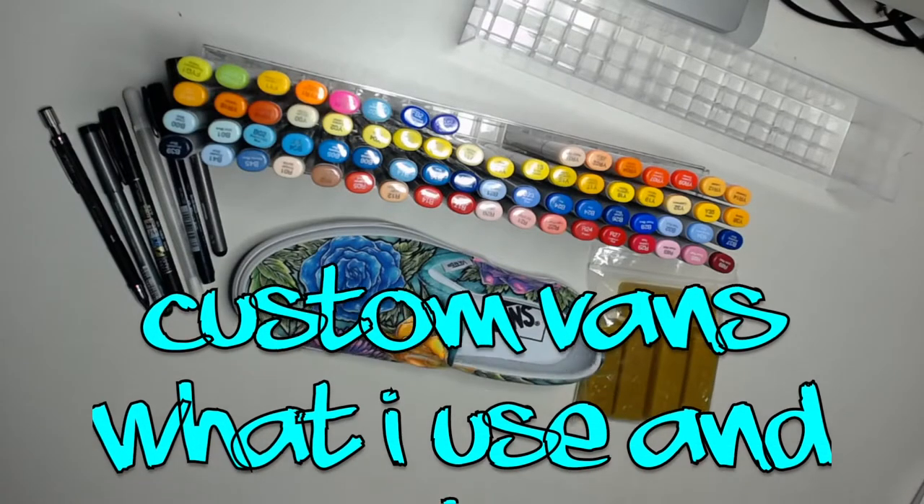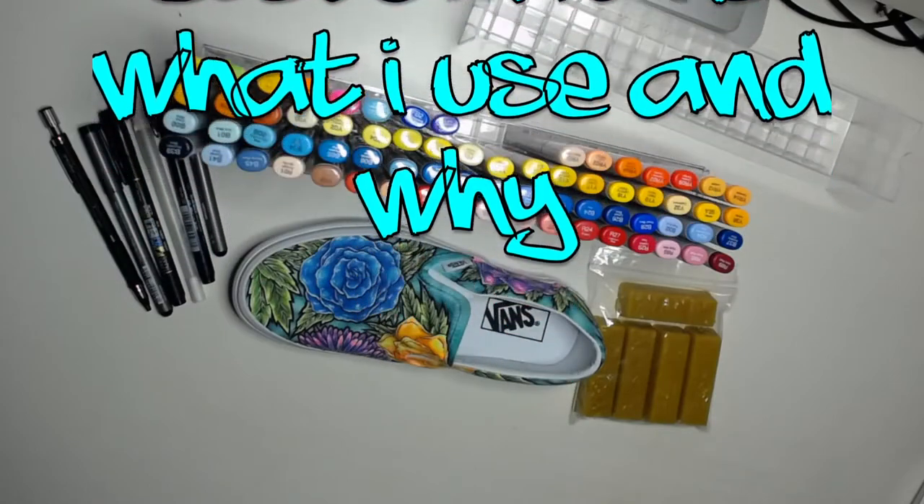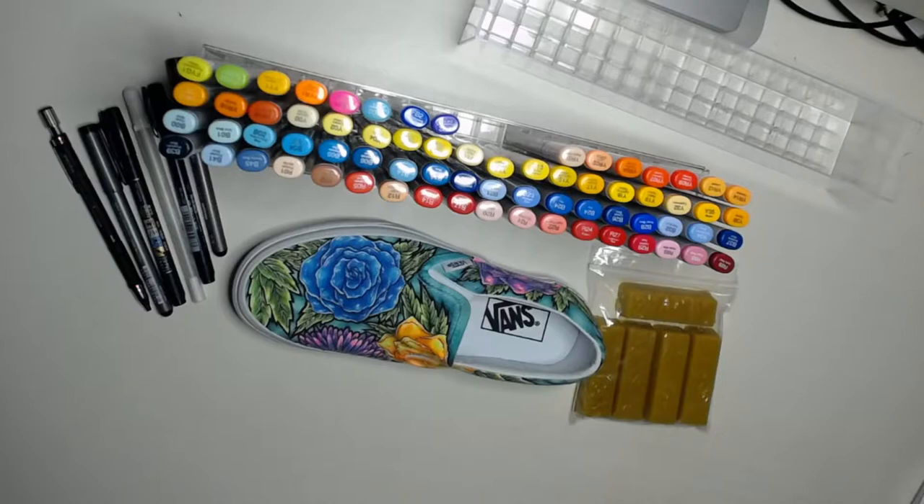Since I have a few videos up of basically slideshow videos of shoes I've done, I figured I'd make a video to show you exactly what I use to do everything and give you a roundabout cost for the supplies.